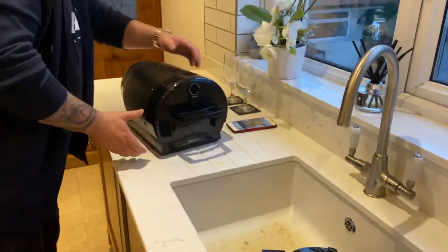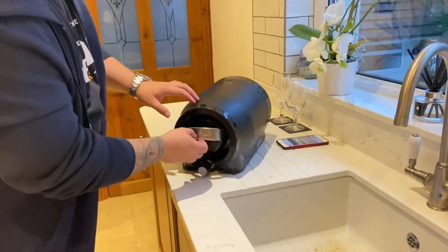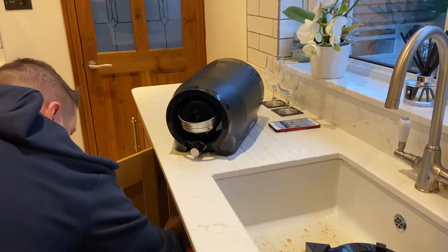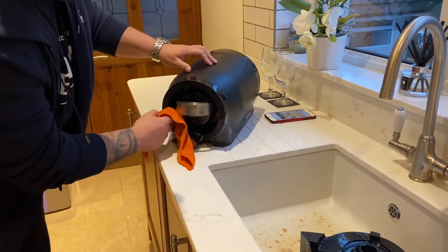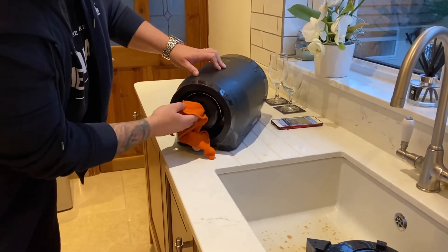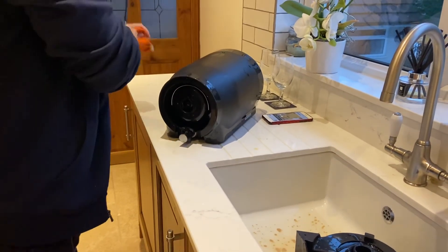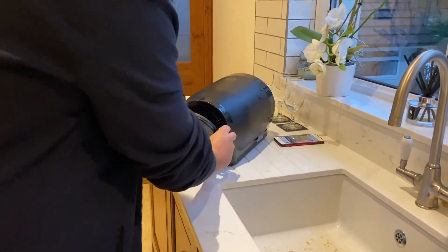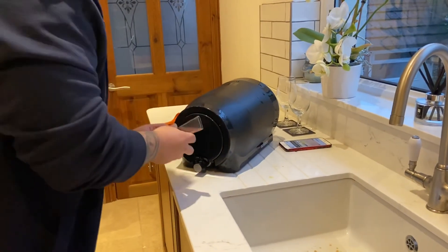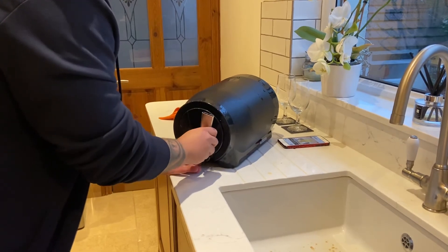And then all we have to do is turn the Pinter over here. We're just going to give that area a wipe, because obviously we don't want that going in the fridge like that. So we just grab the cloth and we're literally just wiping it over, just before it goes in the fridge. And then we're just going to put the cap back on — like so. And the handle slides on.